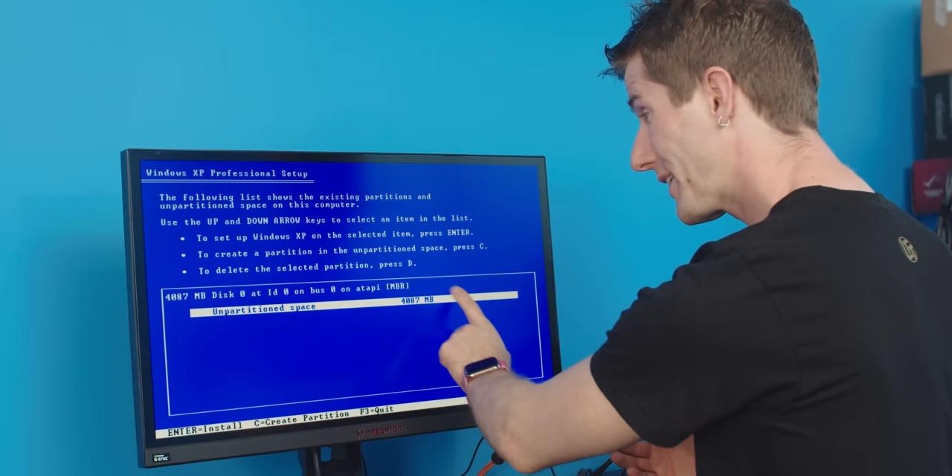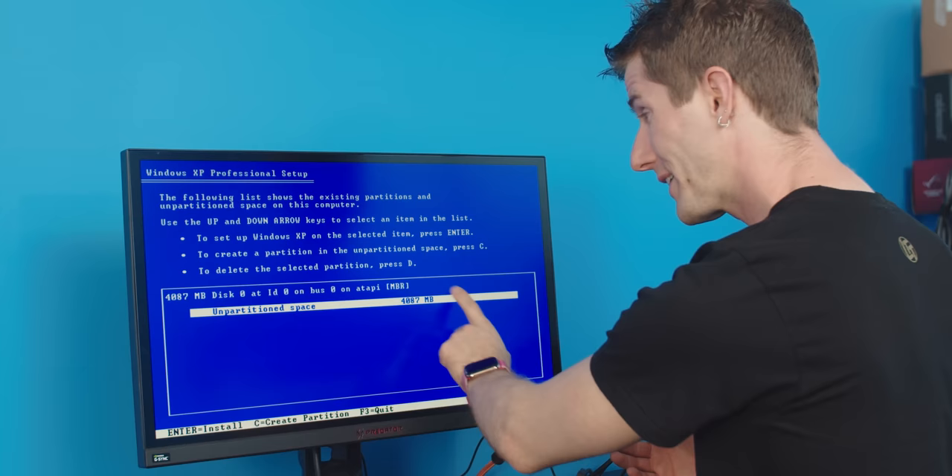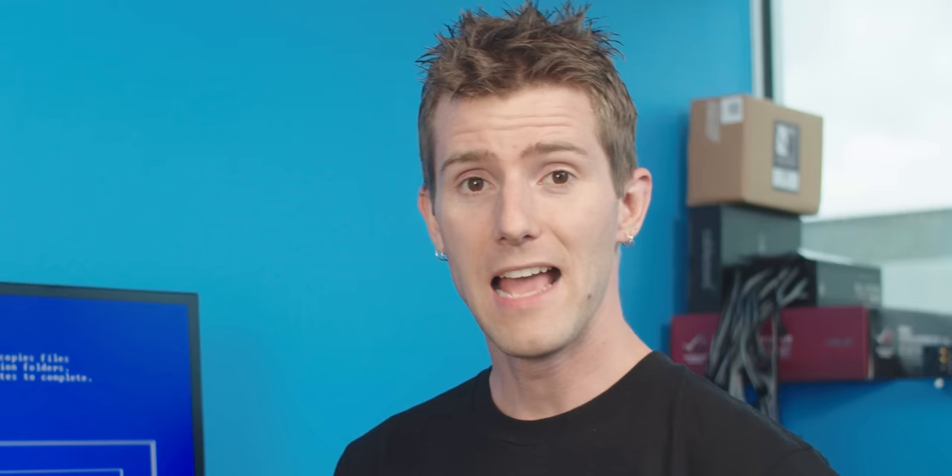Our whopping four gigabytes of unpartitioned space. You might wonder why I'm using Windows XP, and the reason is that it's actually the most recent version of Windows that will run on a four-gigabyte drive. I think I should even have about a gig left over when we're done here.